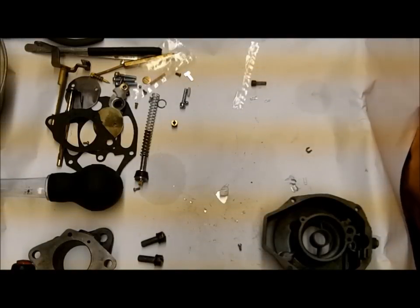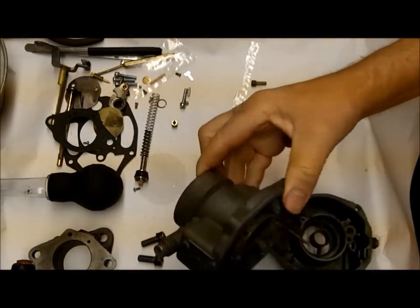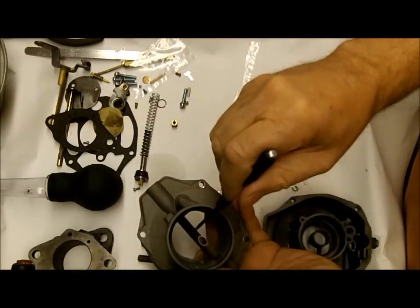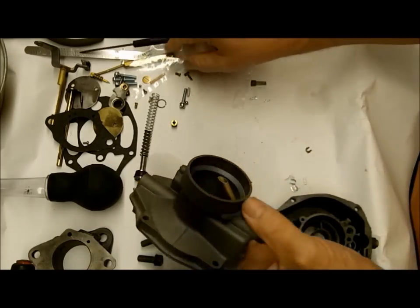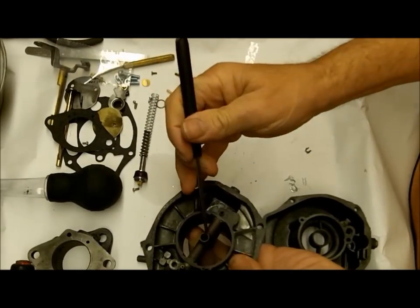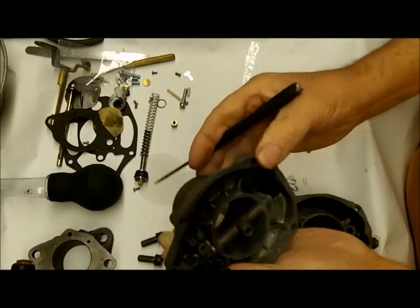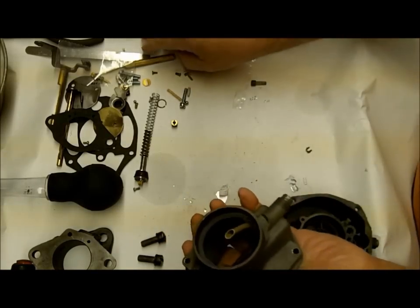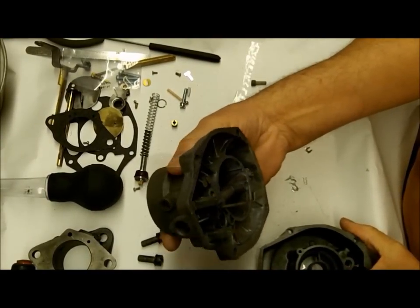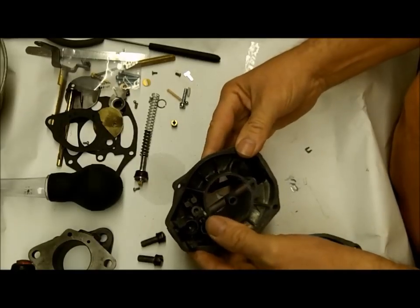Okay, we're going to work on getting this Rochester one-barrel put back together. I'll point out some things along the way - got it all cleaned up and ready to go. If you can see down here, you've got two small pinholes - this is where your fuel comes out. What you want to do is get your air gun and blow air in here, hold your finger on the other side, and make sure you get two good streams of air coming out. Those are very small holes and easily get plugged up.